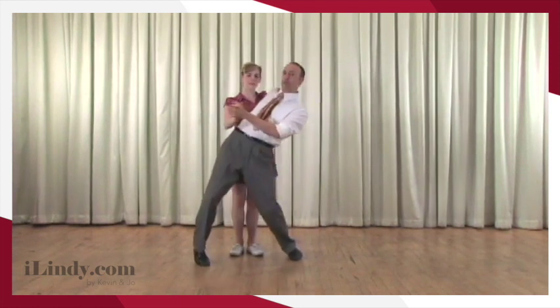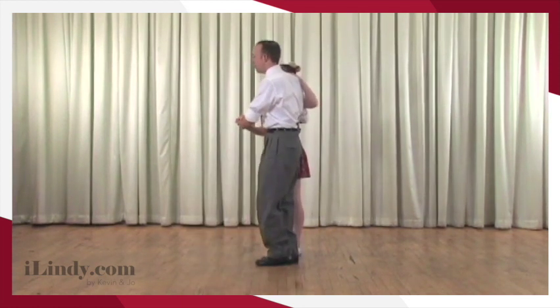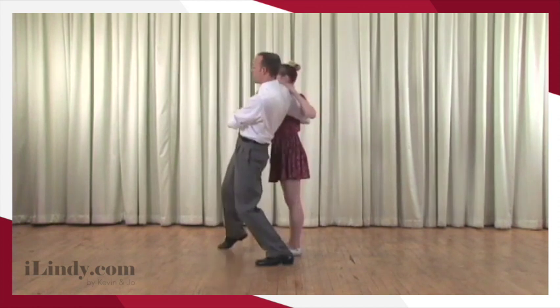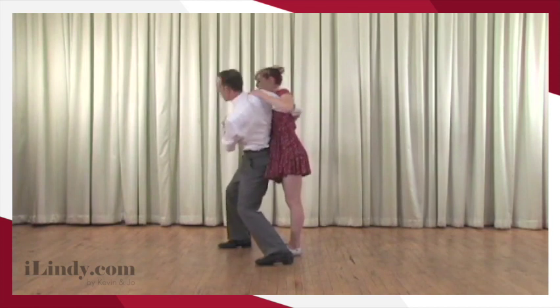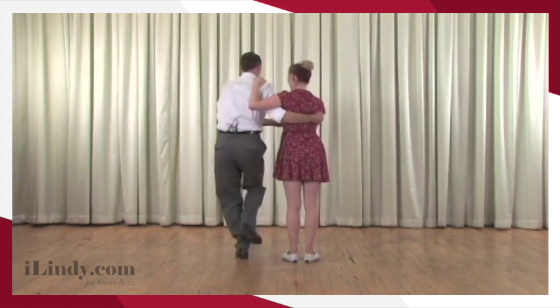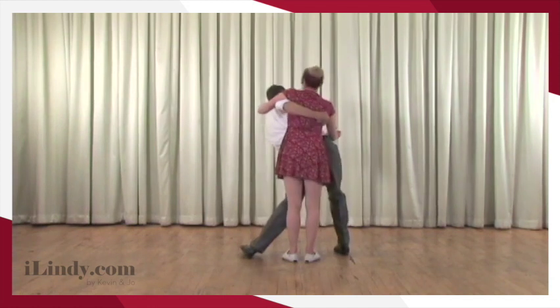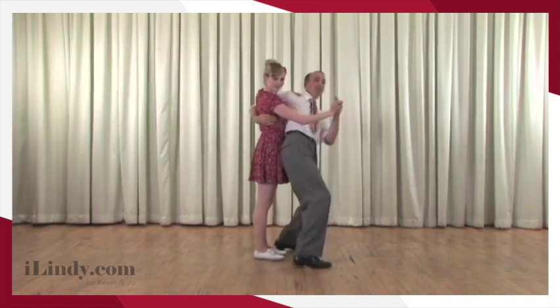Here we are in closed position. Leaders, I'm going to get in an awkward position. I'm flat with Joe, but now I take my right foot, I step in front and then I stick my hip back into Joe's right hip. I'm going to keep you right next to me because I feel that I need you there. See the relative position.